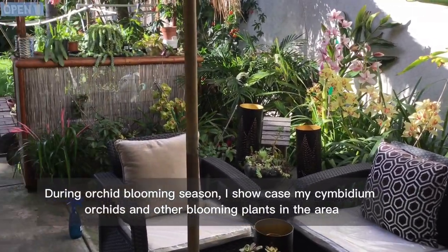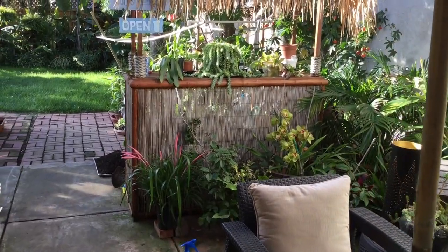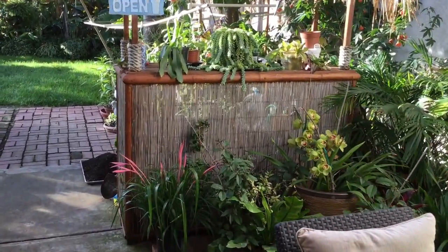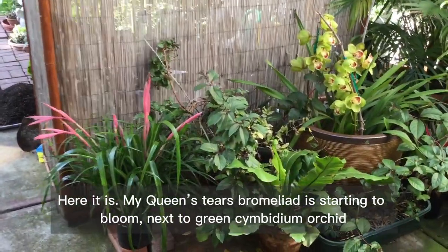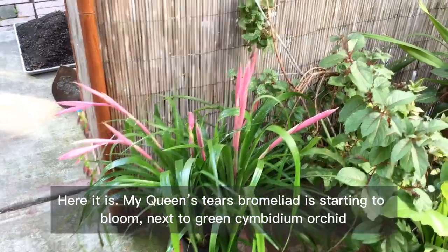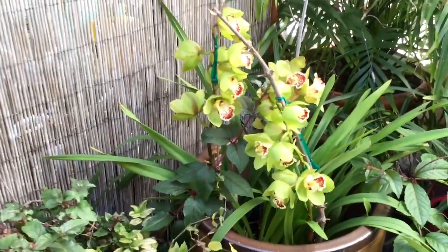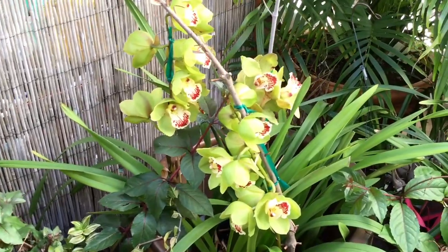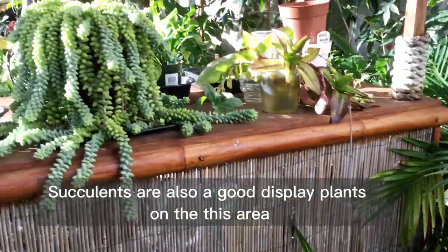During orchid blooming season I showcase my cymbidium orchids and other blooming plants in the area. Here is my queen's tears bromeliad starting to bloom, next to a green cymbidium orchid. Succulents are also a good display plant in this area.